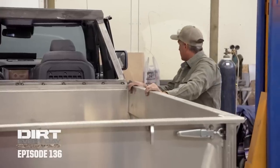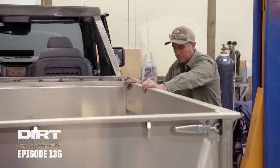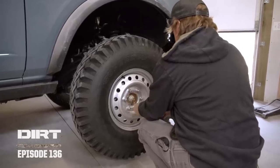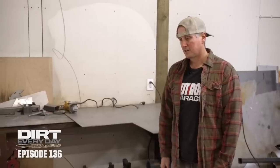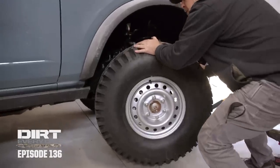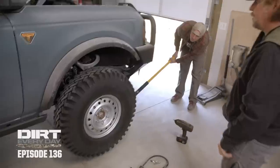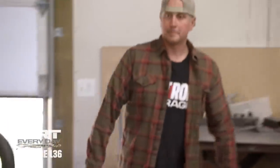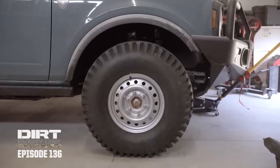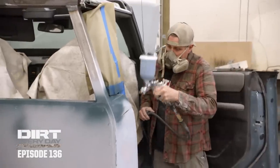I think Ford screwed up by not making a long-bed Bronco pickup. When you buy the wheels that are made for the truck, it just goes right on there — no adapters or nothing. Yeah, this thing's cool. Lower it and see what it looks like. It's going to be the coolest Bronco truck on the trail tomorrow. I sure hope it's the same color as the truck.